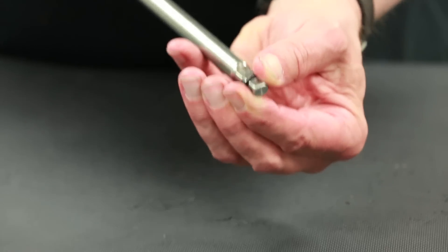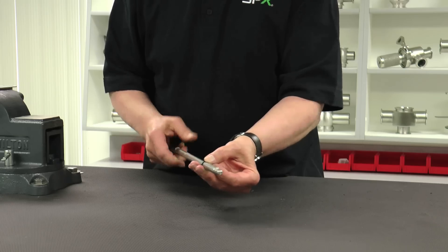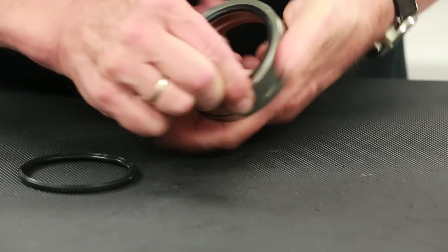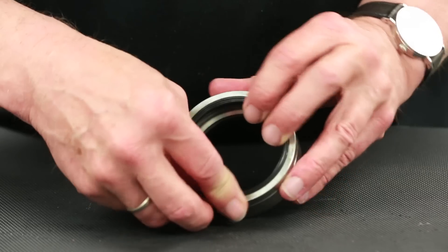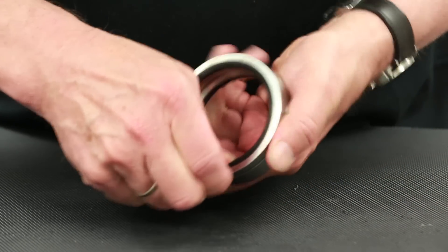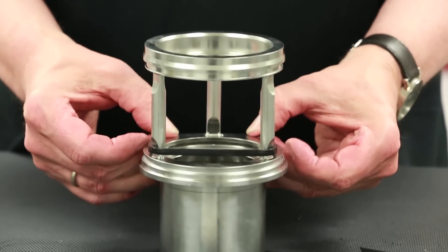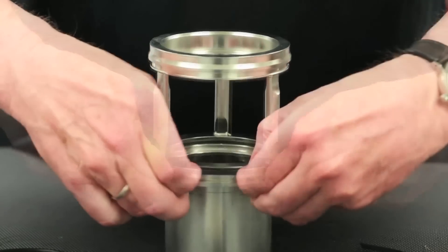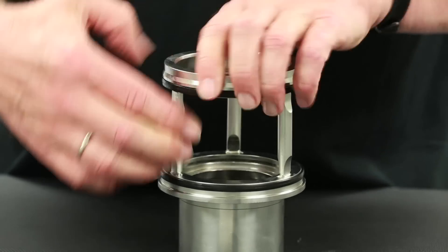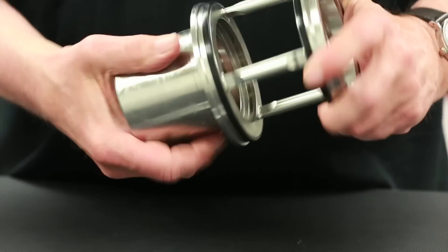Apply a thin layer of approved lubricant to the guide rod O-ring and install by carefully slipping the O-ring down the machined groove. Next, install the seat ring seals with a thin layer of lubricant into the corresponding grooves in the seat ring. Check for a tight fit of each seal after installation. Next, install the seals and split guide ring into the valve seat rinse chamber. Apply a thin layer of approved lubricant to each seal and install as shown. Be sure to check that there is an even fit of the two housing seals by turning the valve seat rinse chamber between your fingers.